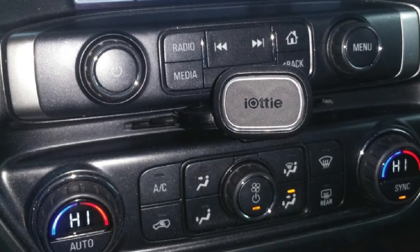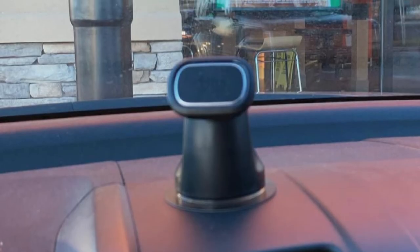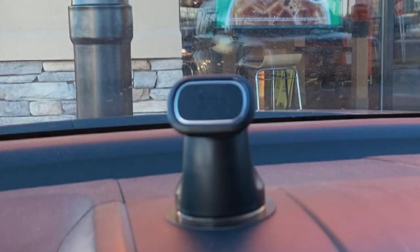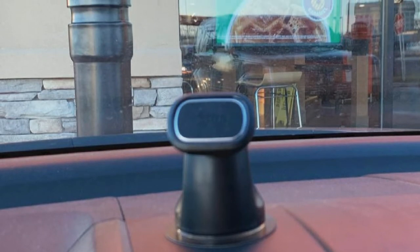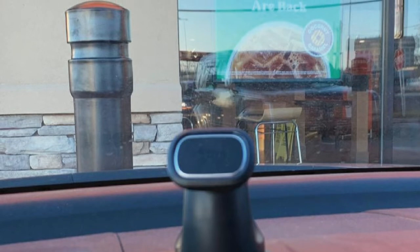iAudi manufacturers have outdone themselves by providing car owners with a secure vent mount which you simply twist and lock in most air vent plates. It has a compact size, making it suitable for any car air vent. This phone mount easily blends in most vehicles.